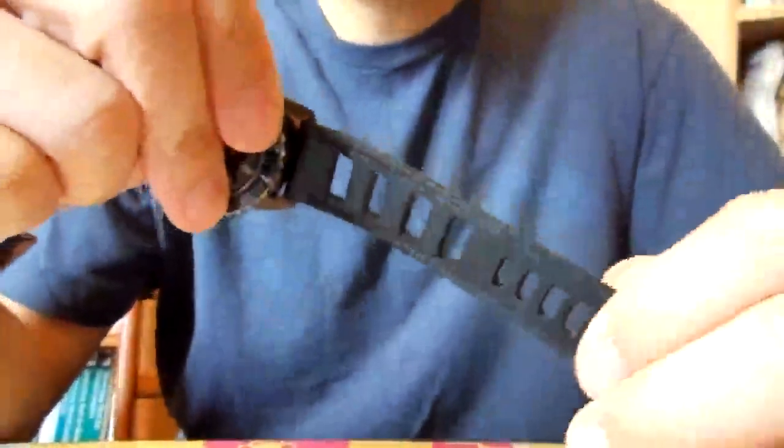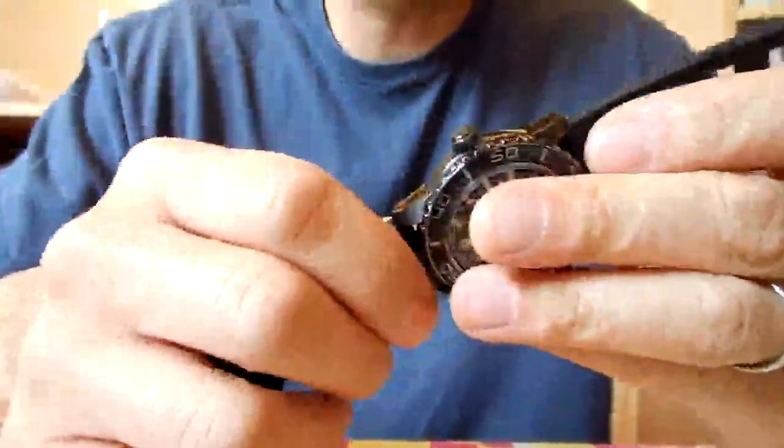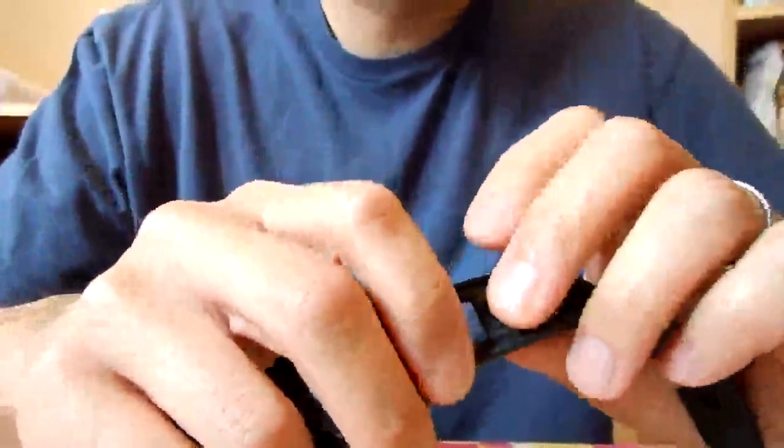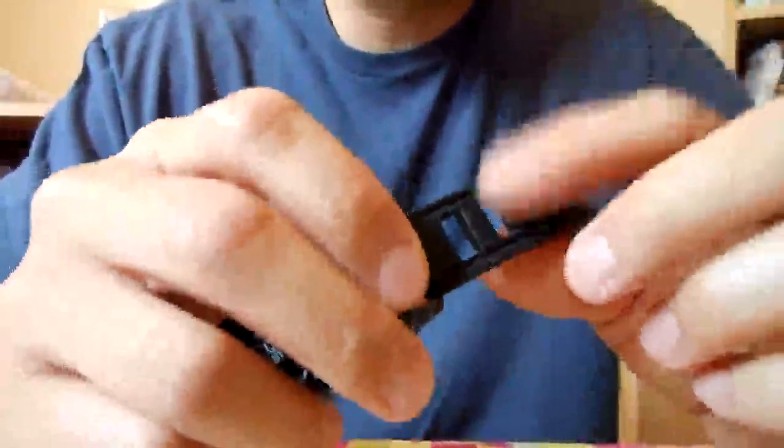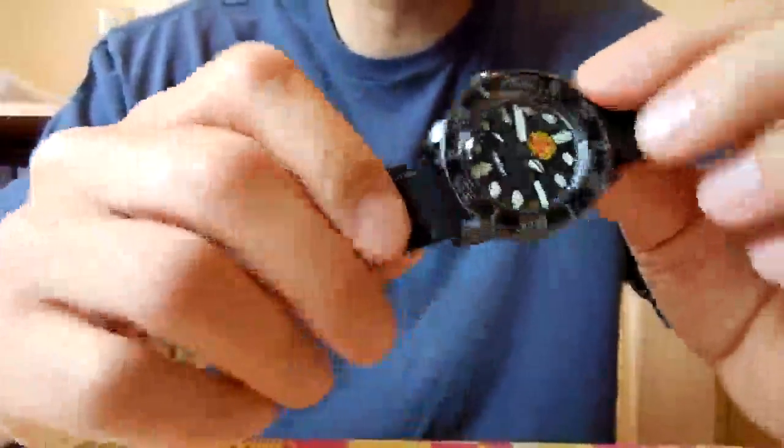The watch is shown here on a Time Factors ladder strap. Time Factors is a watch accessory retailer based in the UK. I really like this ladder strap style — it breathes wonderfully, doesn't trap water or moisture, and it's a great active water sport rubber strap. It's comfortable, has a 22mm tang buckle and two keepers. Those of you with a Seiko 55 Fathoms should really look into a ladder strap. It's styled after the ISO FrancES straps but at around $25 it's a fraction of the price.